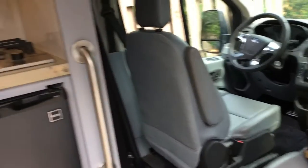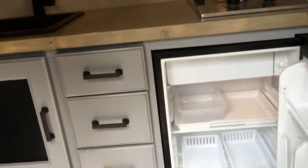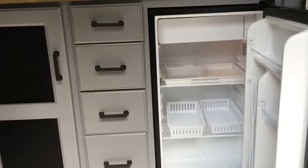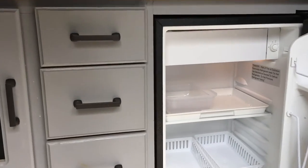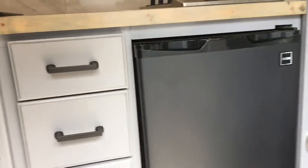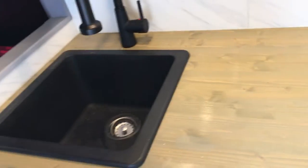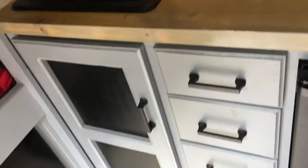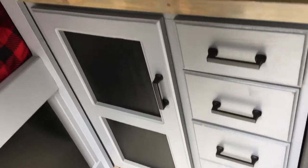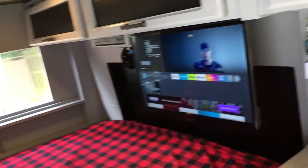Of course a swivel seat. Refrigerator is just a standard Home Depot small refrigerator, works really good. 120 volts two-burner place, full-size stove, deep sink with the faucets and everything like that, storage in the cabinetry below.